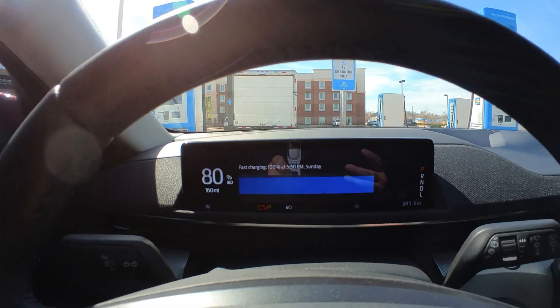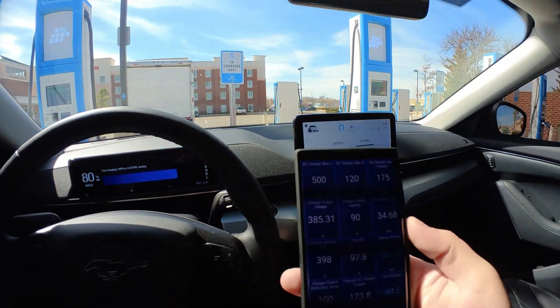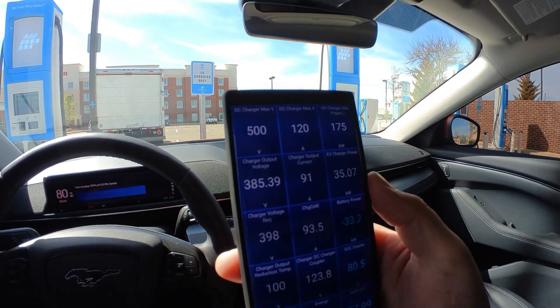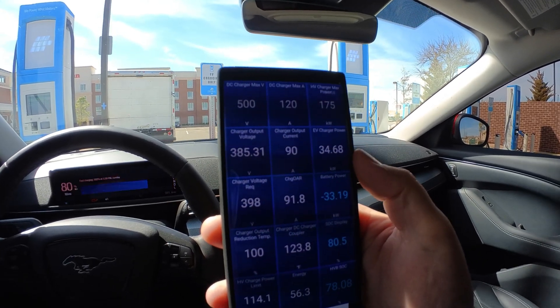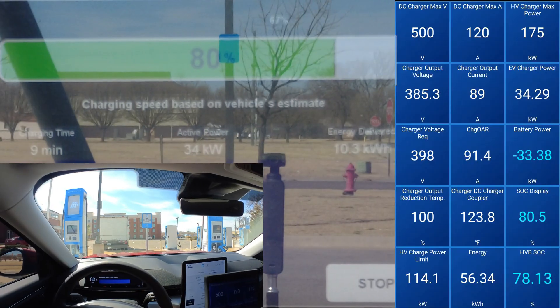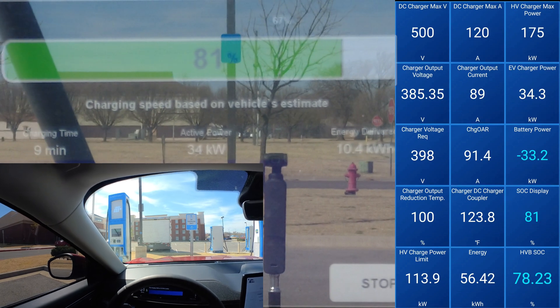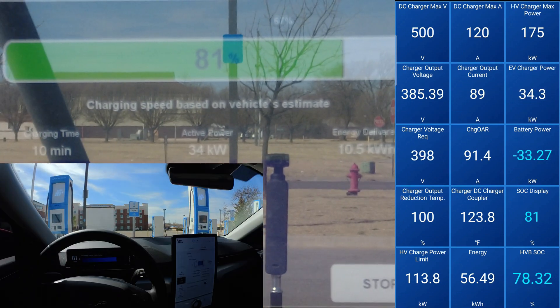I'm gonna have to check in at 80 because we just had a massive power drop. It went from saying we'll be at 80 percent at 3:37 to 100 percent at 5:30, and we dropped all the way to 35 kW. It was like 65 or 70 kW and it just dropped off a ledge at 80 percent. I'm pretty sad about that. I thought they had gotten rid of the huge 80-percent drop. The 80-percent drop used to go all the way down to 12 kW, but come on Ford — why such a stair step?